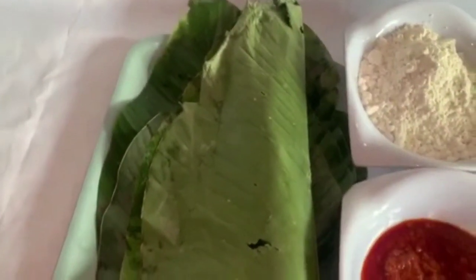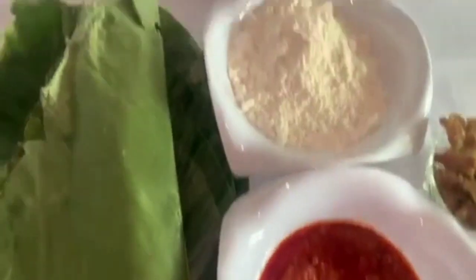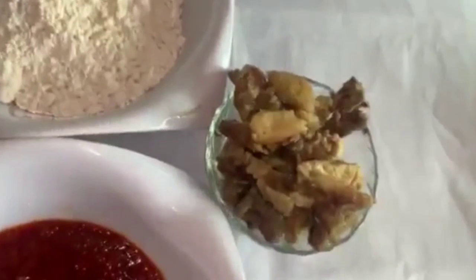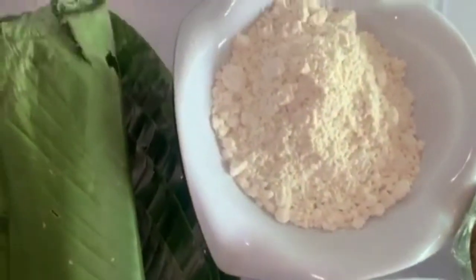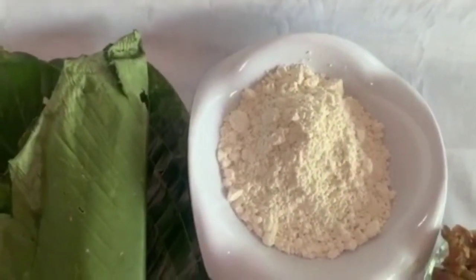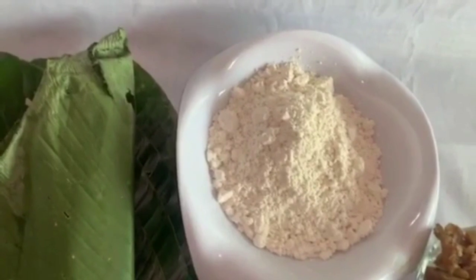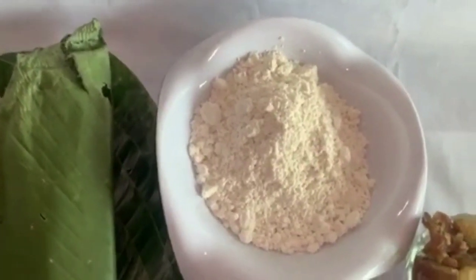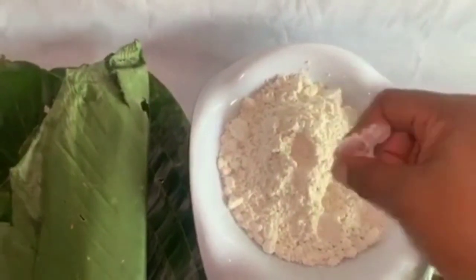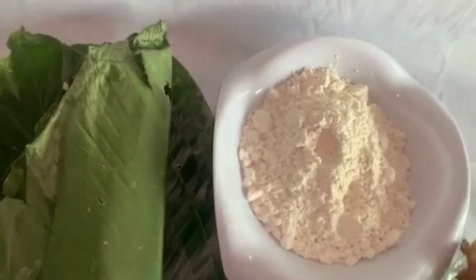So let's get into the process immediately. These are the things you need for your aggidi jello: this is moi moi leaf, this is stew, this is corn flour, and this is the main ingredient in the recipe. The trick about this corn flour is that I bought my corn, I ground it, and after grinding I sieved it like how they do pap, then I took it to the sun for two days and it dried off. After it finished drying I ground it again and it became this powdered form. You can use this to thicken your soup — this is the corn flour they used to sell to us. I'll be doing a separate video on how to make corn flour, but today we are talking about aggidi jello.